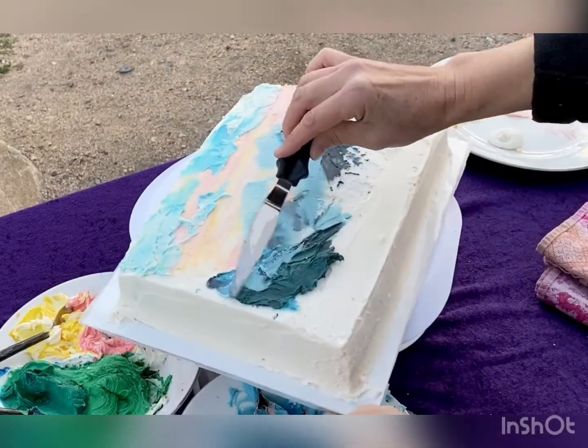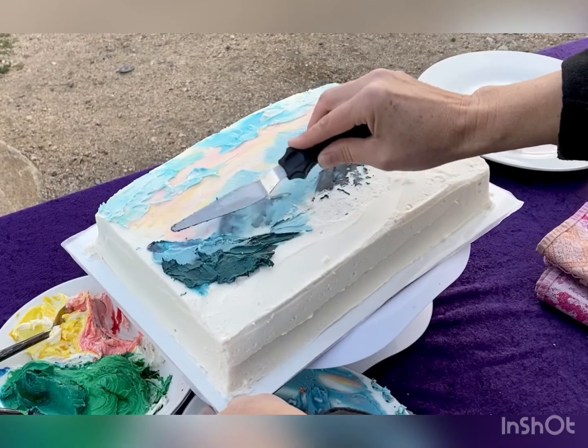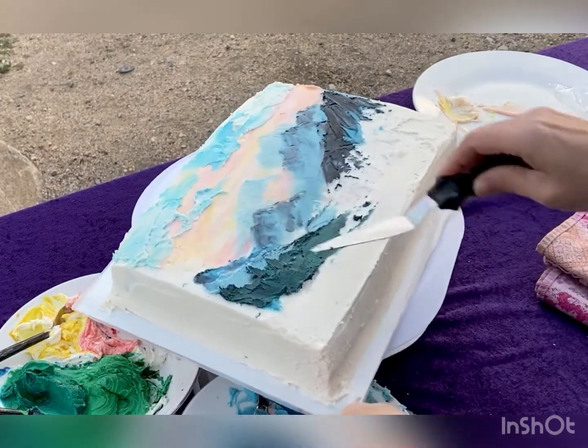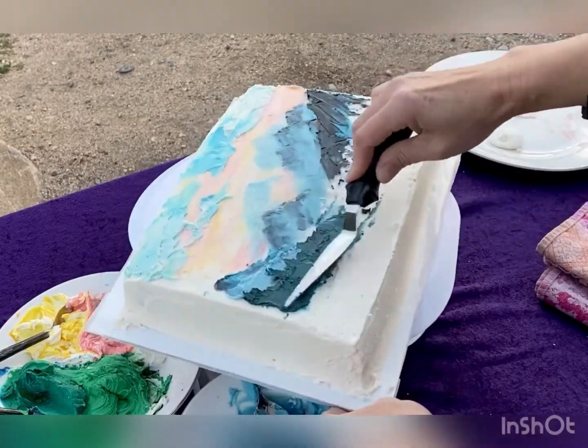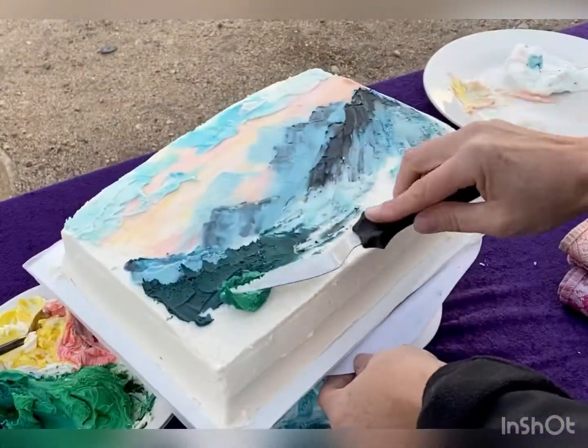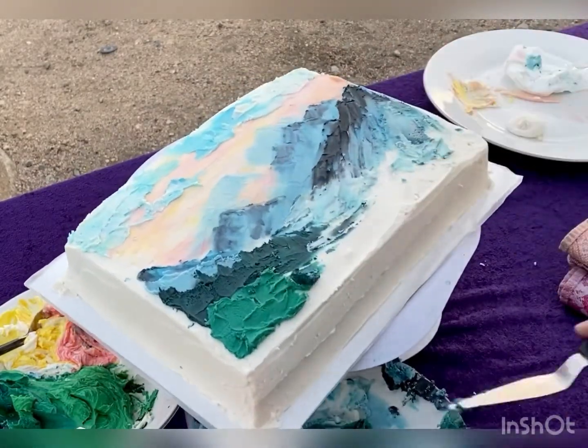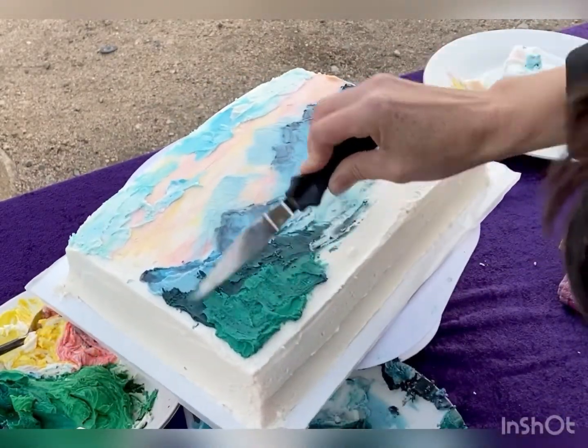Now this is the fun part — putting in the forest. See how we just pull up on the frosting? And then we pull it over to make horizontal lines to look like water. We'll do that again: pull up on it and then make horizontal lines.